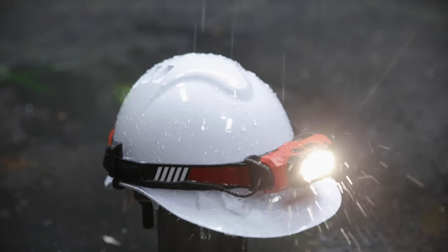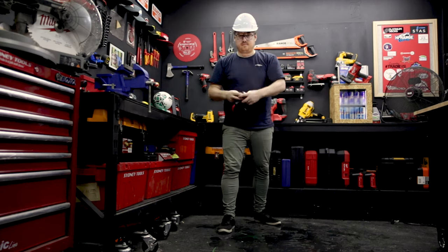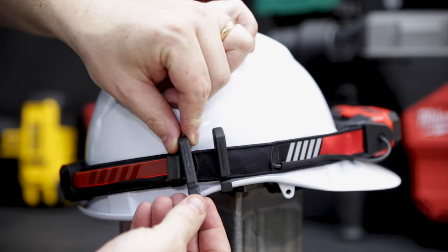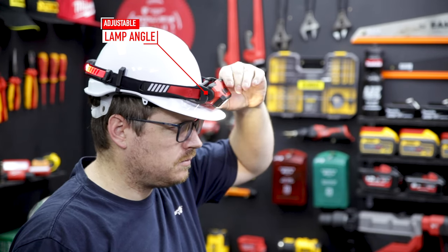IP53 rated for water and dust resistance, it can take a knock and it's chemically resistant too. Hard hat clips are included so it'll fit all makes and styles of hard hats securely. It's built tough to be worn while you work.